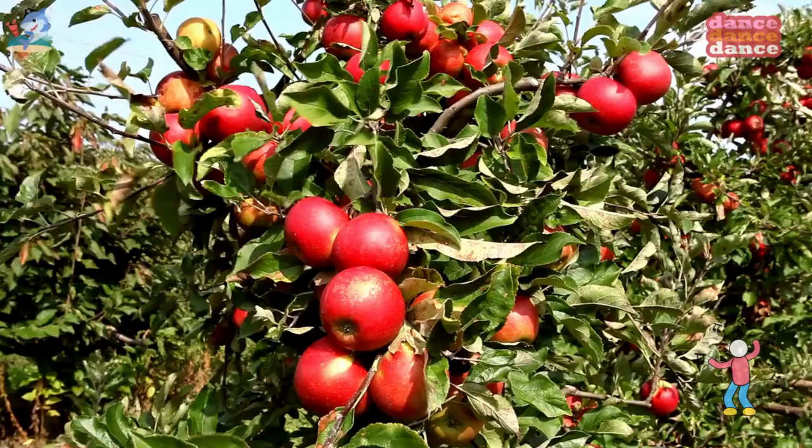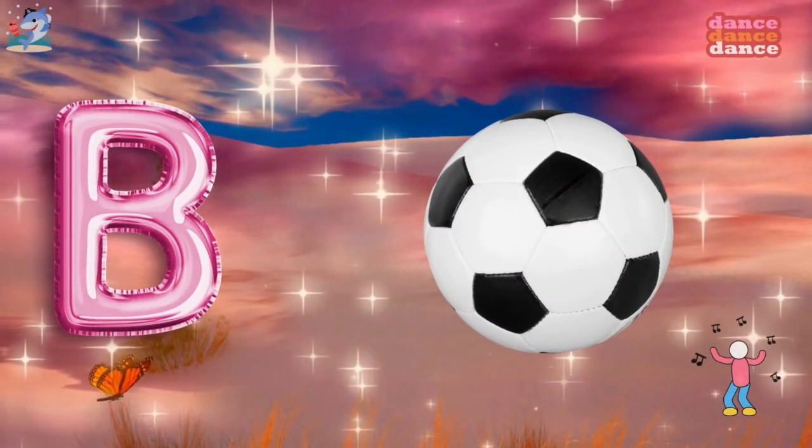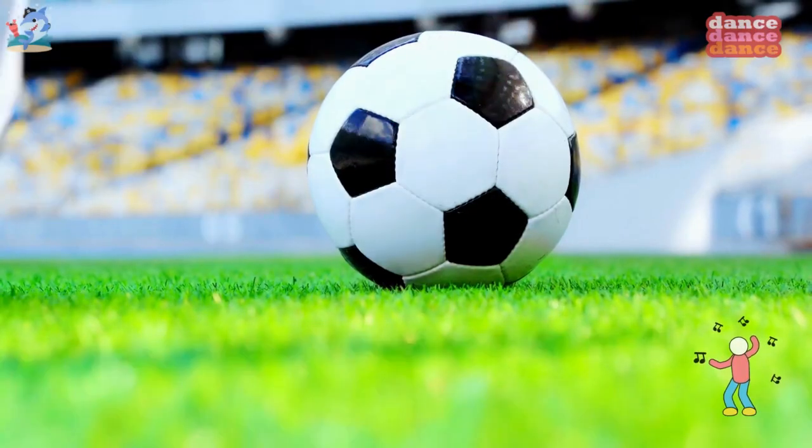A is for apple, a-a-apple. B is for ball, b-b-ball.